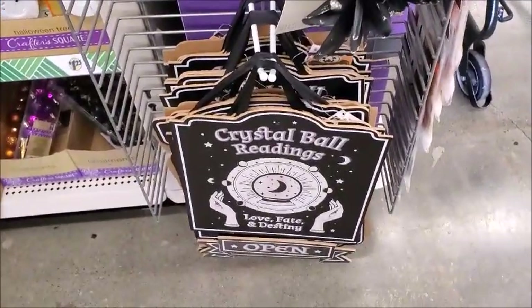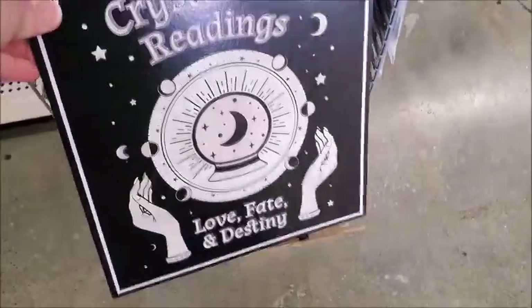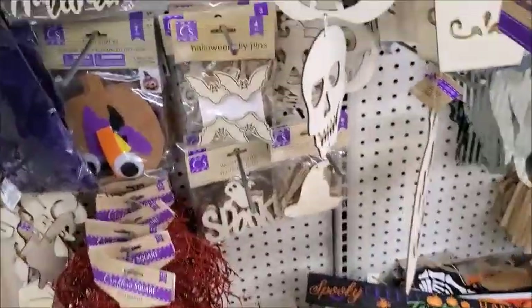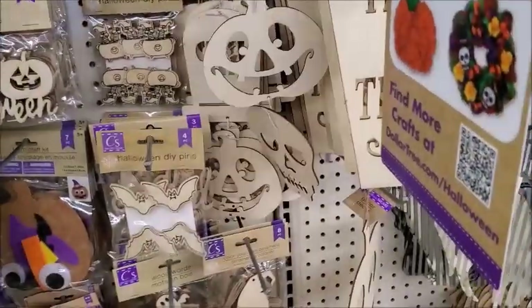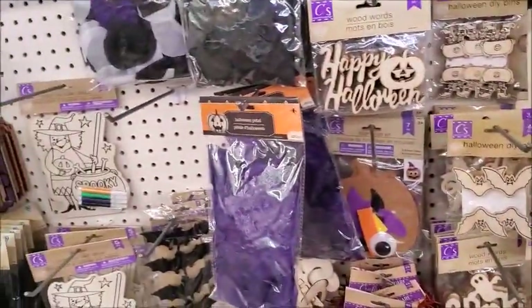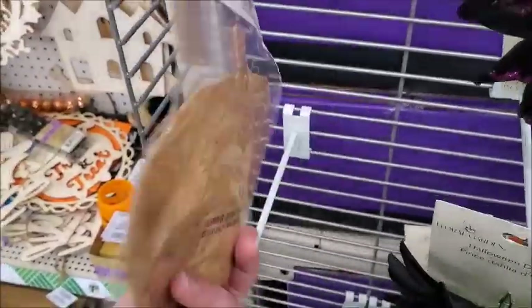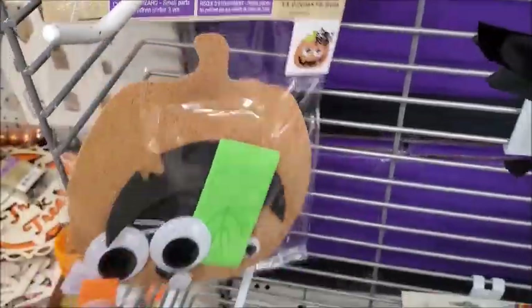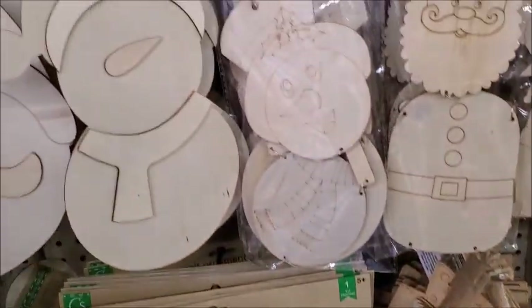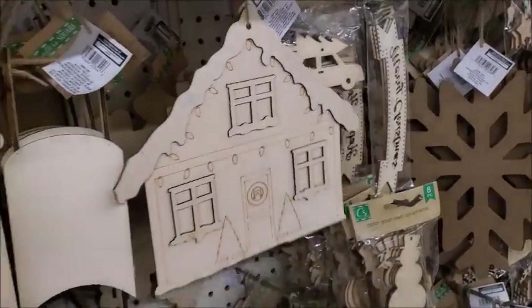Crystal ball readings — love, fate, and destiny. I think this is new. Here's a craft kit — a phone craft kit. That's what it'll look like. Here's some more decor.